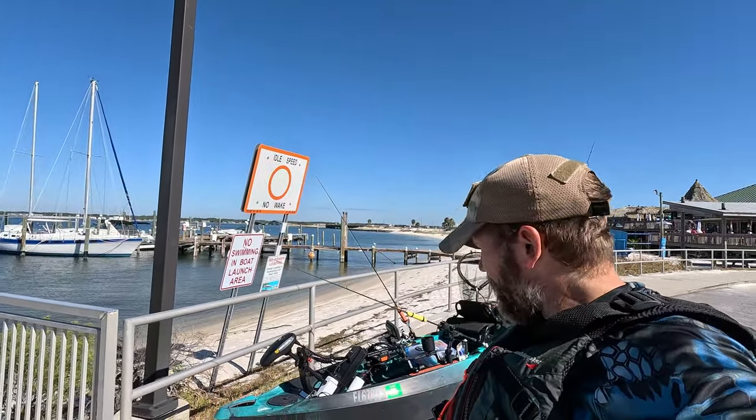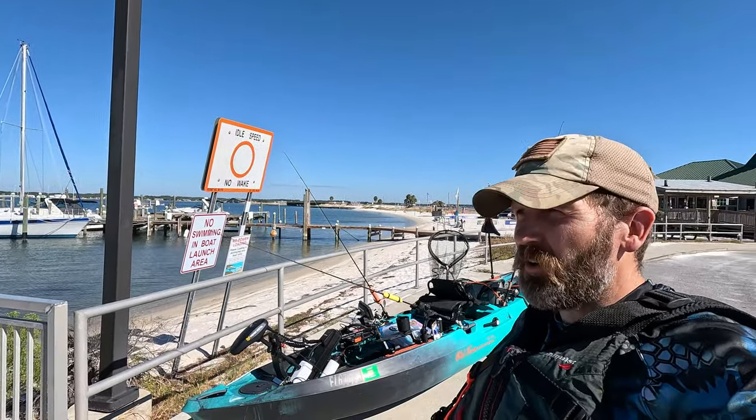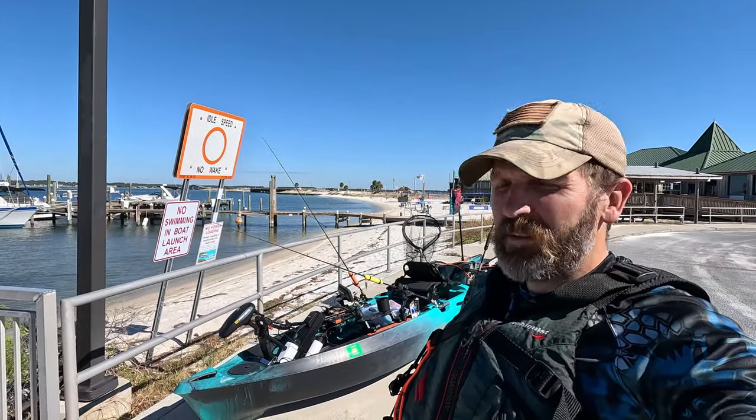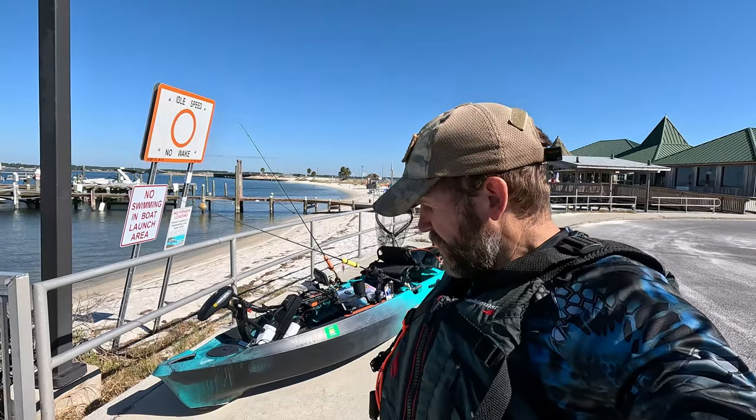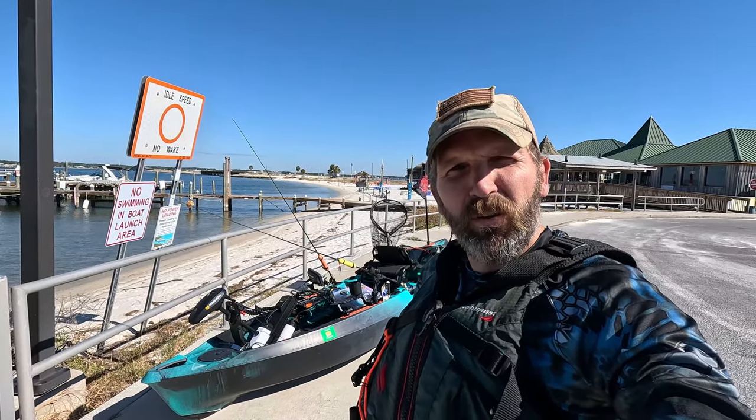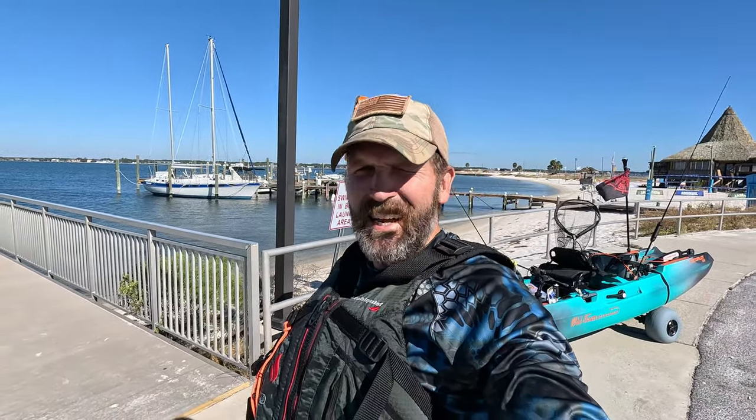Welcome back to Activity Outdoors. I'm finally getting the Old Town out on the water. Had it for about, I don't know, five months now. Just finally got it rigged up. Finally finished moving down to Navarre. For those that didn't know, we got rid of the Freedom Farm and now we're living the beach life. Don't ask me why, don't ask me how — it just kind of happened.